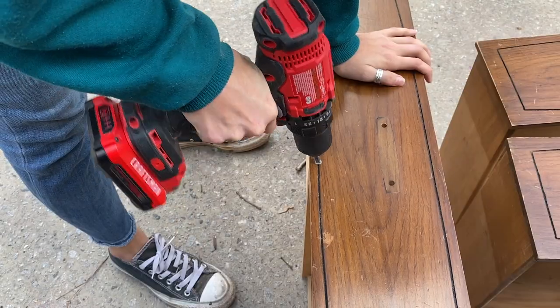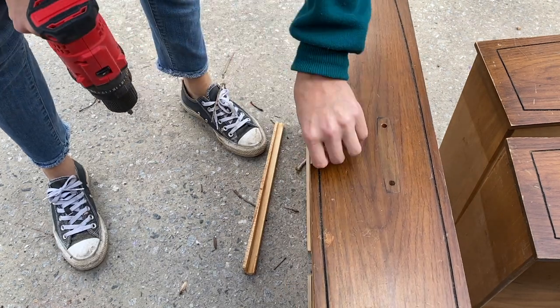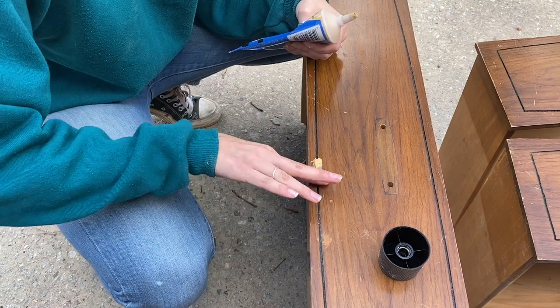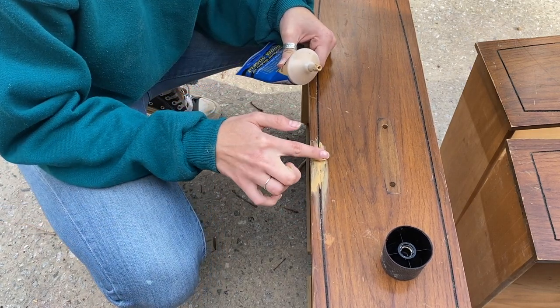Once your piece is all clean, this is the time that you take to look your piece over and see if there are any repairs that need to be made, either to the surface of the piece or foundationally — like in this case, a screw that's screwed into the surface that was holding in a drawer slide. I'll need to be repairing that drawer slide later as well.